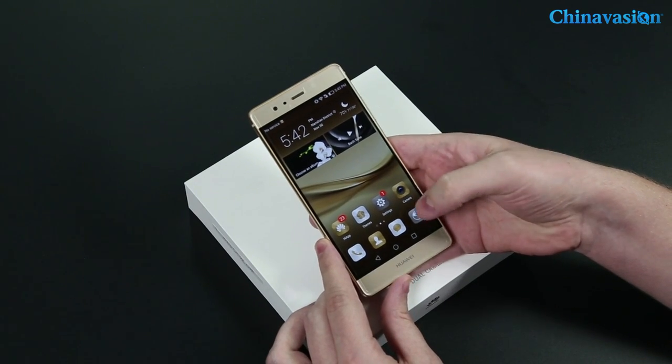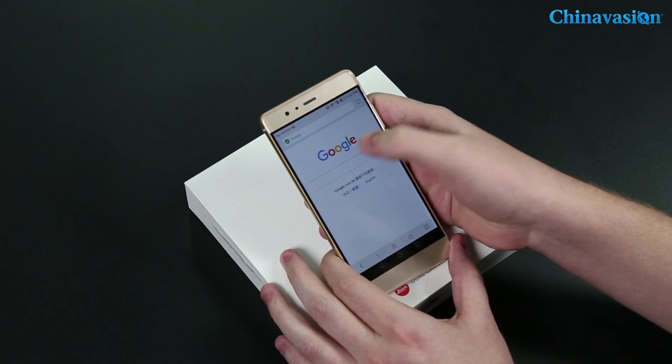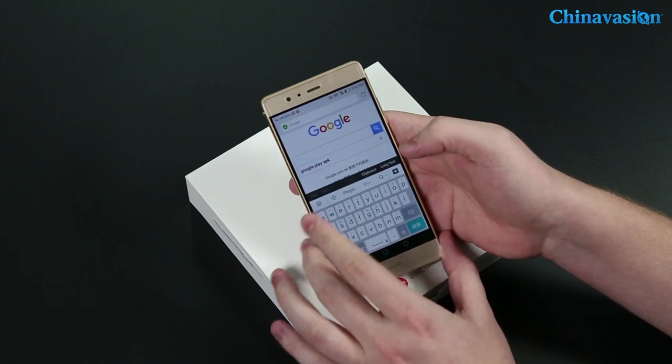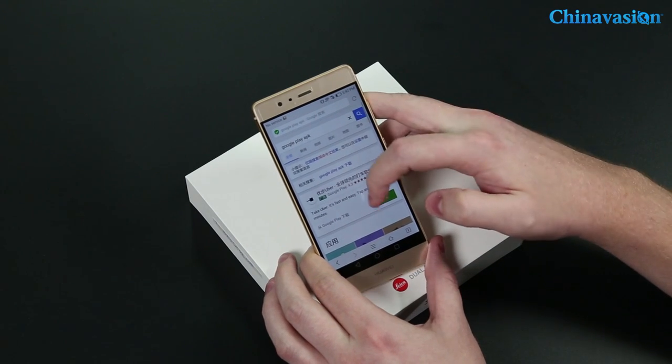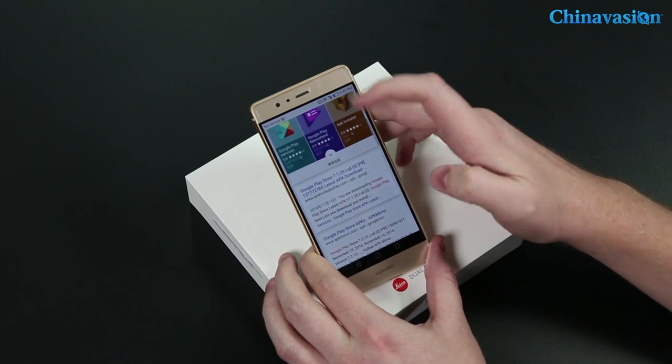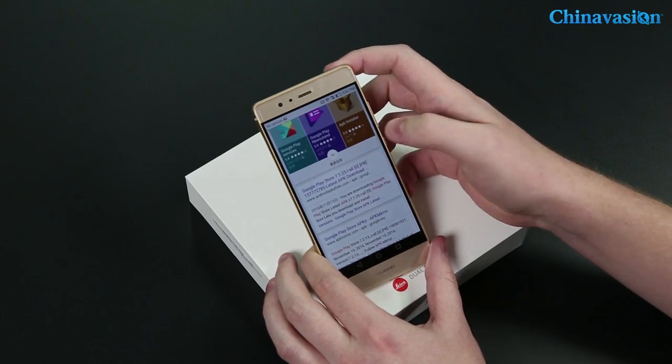What you do is simply go to your internet browser. As you can see, Google pops up, and all you have to do is type "Google Play APK" and search for it.